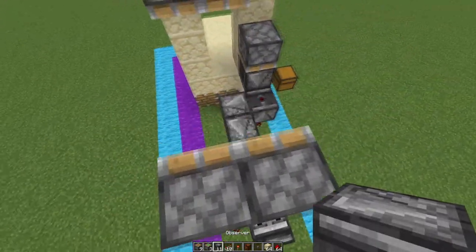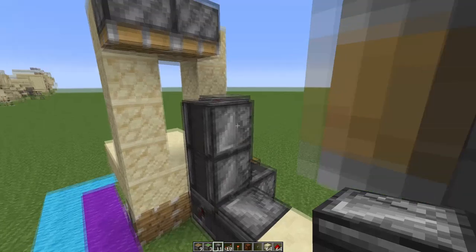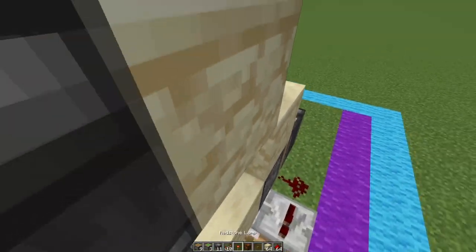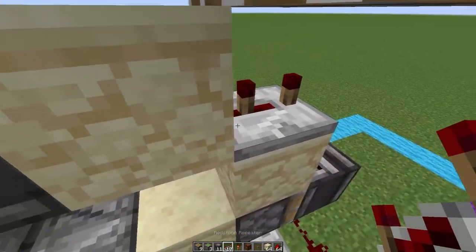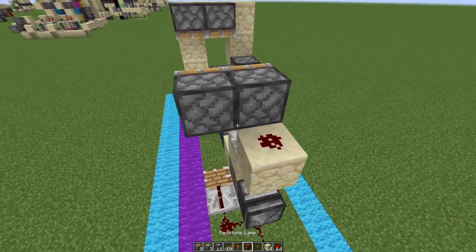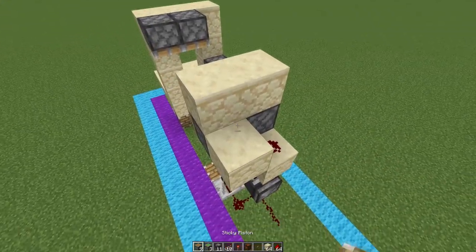Again with observers, we will build up two right here and then out like this into another block. This time with a three-tick redstone repeater right here into a solid block, with redstone here and then redstone on top here as well.